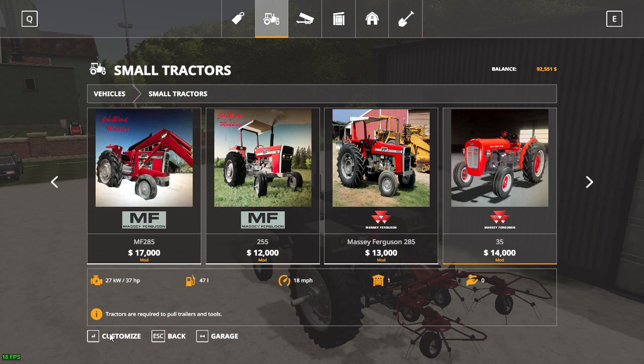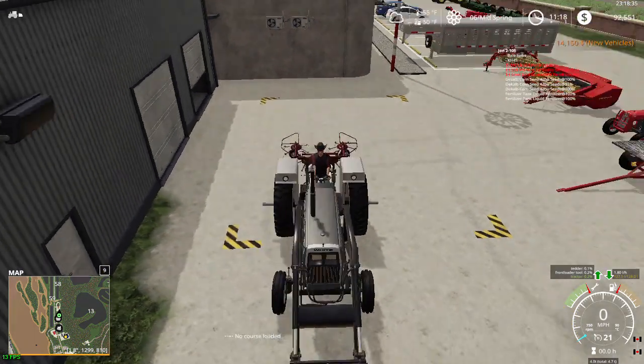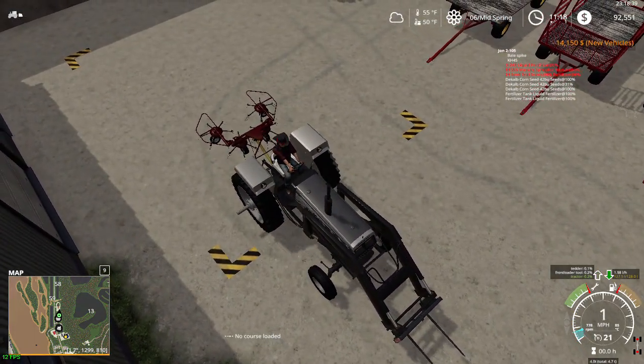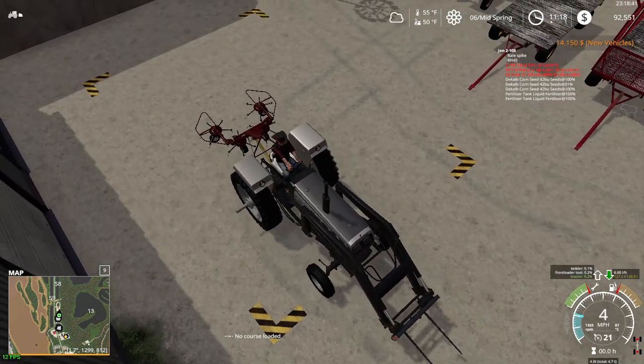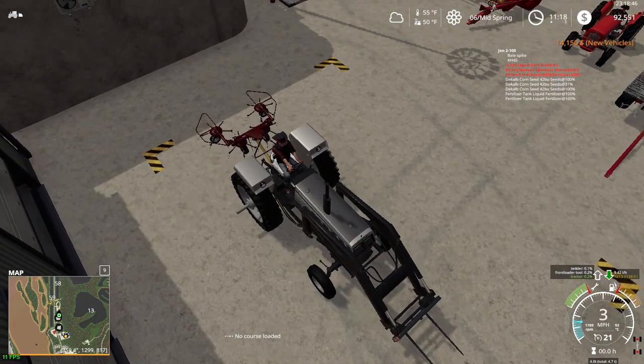We are going to go broke with this, ladies and gentlemen. We'll use this to pull something bigger — probably the hay mine, 'cause that's kind of awkward to pull with a truck.